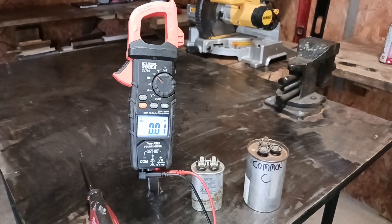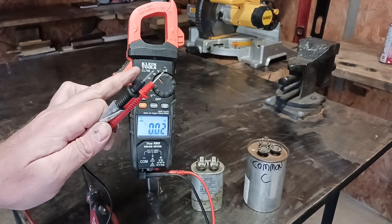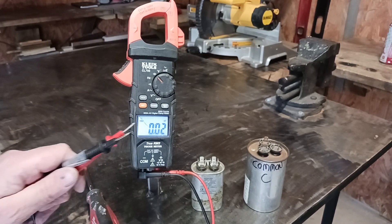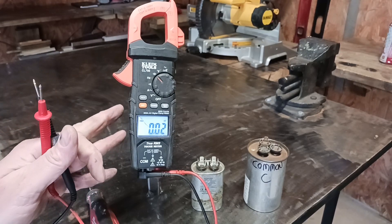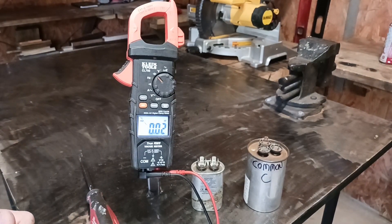Thank you for watching — don't forget to like, subscribe, and leave a comment. If you are looking for a good meter, I highly recommend the Klein Tools CL700. It has rubber gripping on the sides and everything about this meter I love. I've used different types of meters before and this one, as far as budget-friendly and durability, I highly recommend it. Anyway, I just wanted to show you how to check a capacitor the easy way.